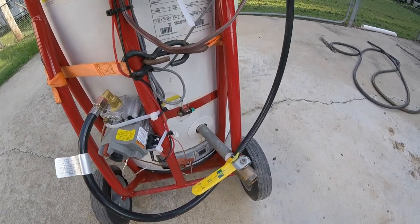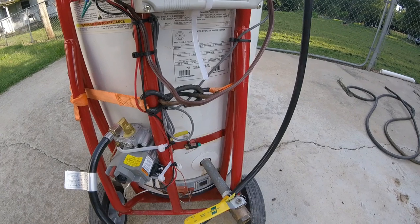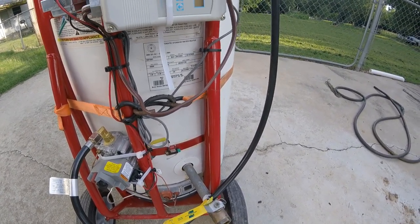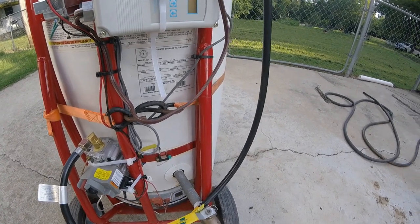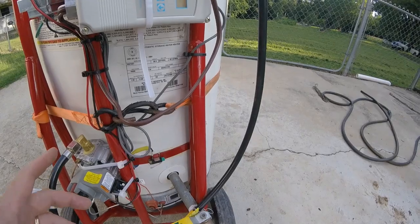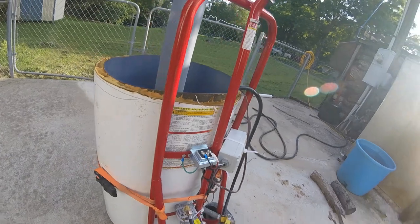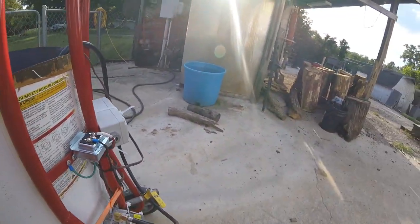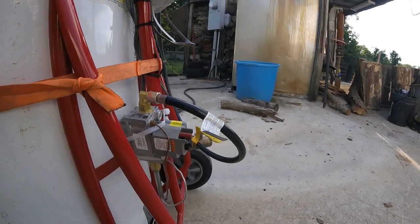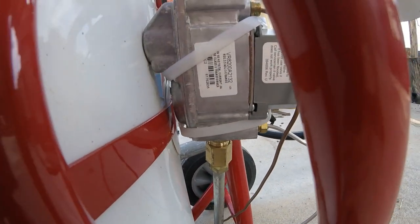This water heater was just an old one I got from my sister. She had bought a house and the water heater didn't heat very well, because the thermostat in it was built up with mineral and calcium deposits. I didn't need that thermostat anyway since I was putting an electronic gas valve on here.